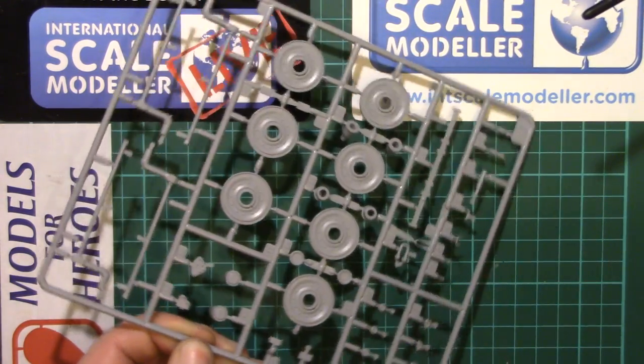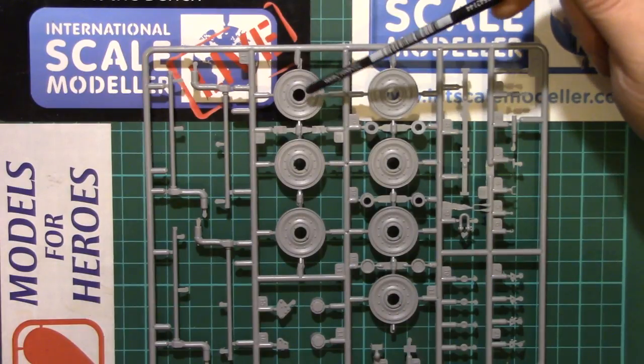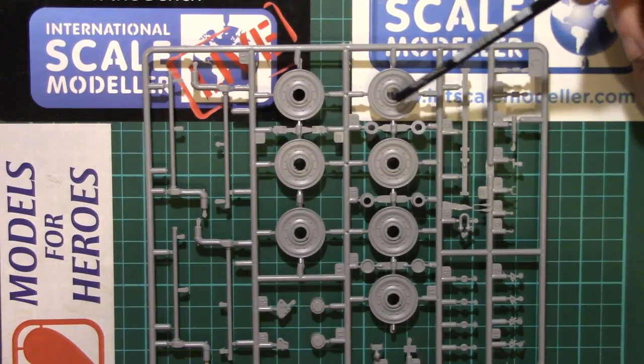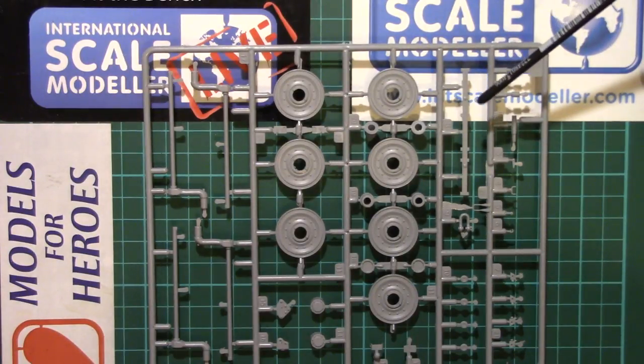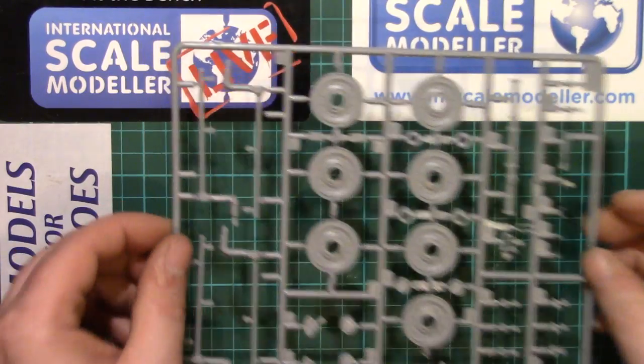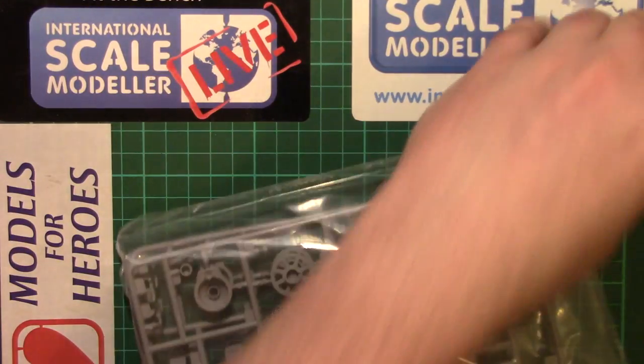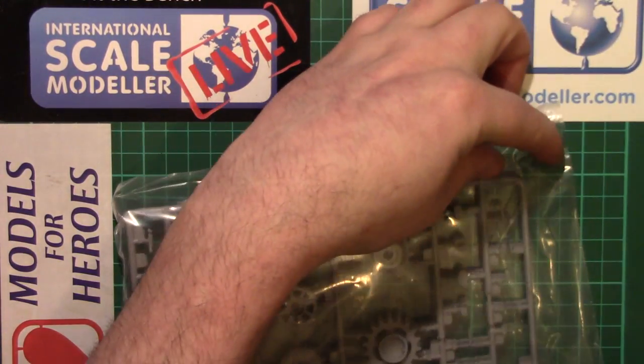Flipping it the right way up, we've got the other side of the wheels with good solid mounting points where they lock together, so you know they're in straight and true. It looks like all rivet and bolt type detail is there. I can't comment on accuracy, just on whether I think it looks good — and I think it looks good. We don't appear to have much in the way of flash, if any at all. I'll be putting these back in their bags because I'm not likely to be getting around to this too rapidly — he says, probably starting it tomorrow.